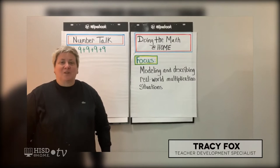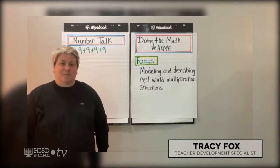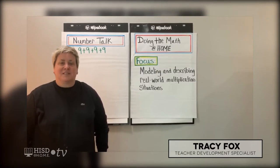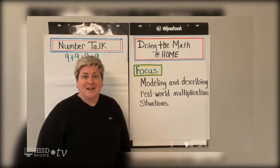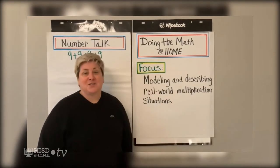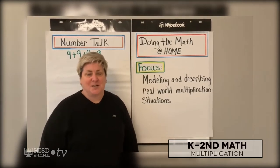Hi boys and girls, welcome back. My name is Tracy Fox and I'm a Teacher Development Specialist. This is HISD TV at Home. Today we are going to be focused on modeling and describing real-world multiplication situations and I'm super excited about our lesson.